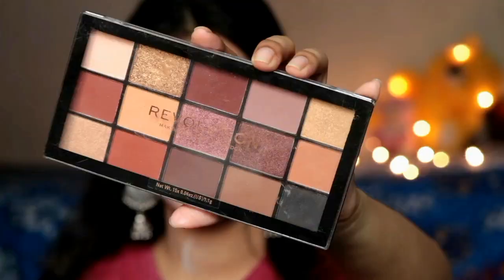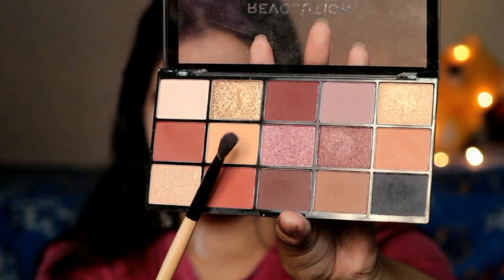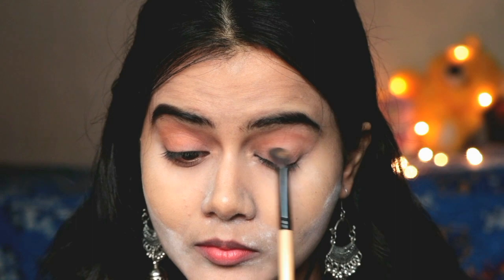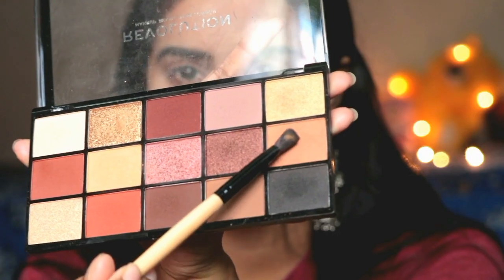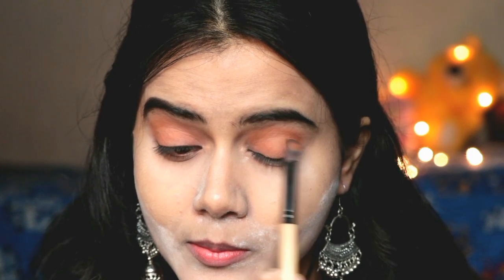Then I did the eyeshadow using a Makeup Revolution eyeshadow palette — whatever you have available you can use. I made a very light crease color and applied it all over the eyelid with one brush. Then I applied a slightly darker shade all over the lid. You have to be careful to blend this color because it is our transition shade, and you can also apply it on your lower lash line.